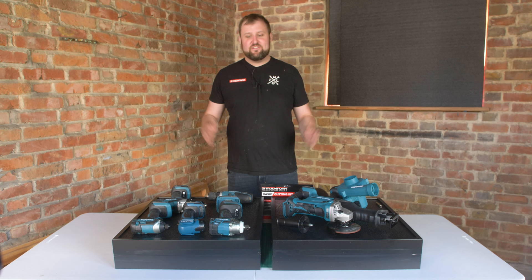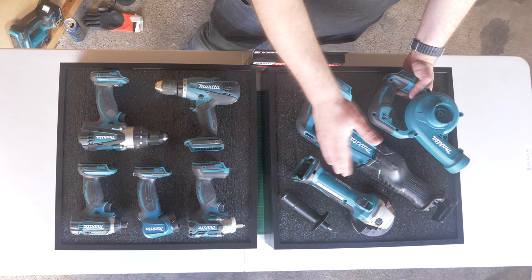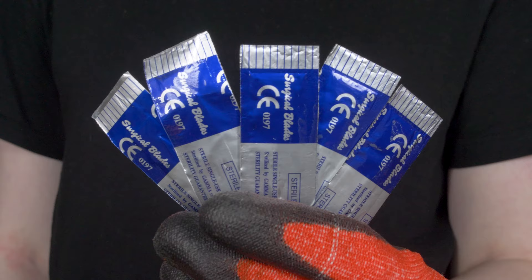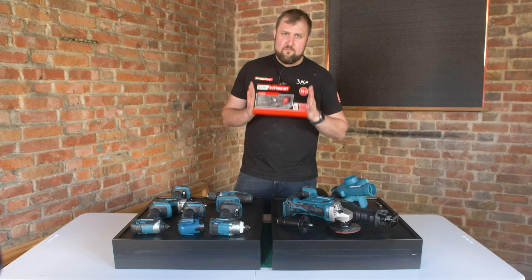The layout is all sorted and I'm pretty happy with it — a good balance. All the drills are on this panel with space for all the finger pulls. Over here I've got the bigger items: the two saws and the blower. All I'm going to need now is one of our cutting kits. These come free with orders over £60, but you can buy them separately too. It's got the anti-cut gloves — essential — the scalpel, five blades, and forceps for putting the blades on the scalpel. That's everything you're going to need. Let's get to cutting.